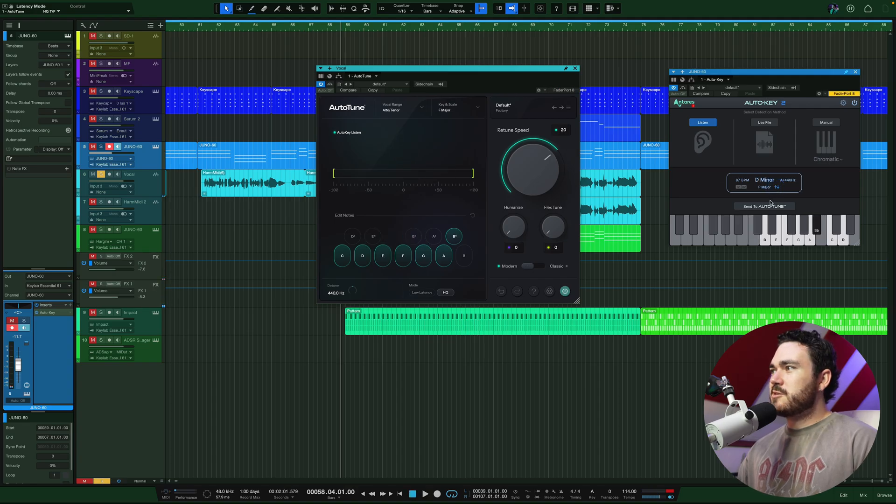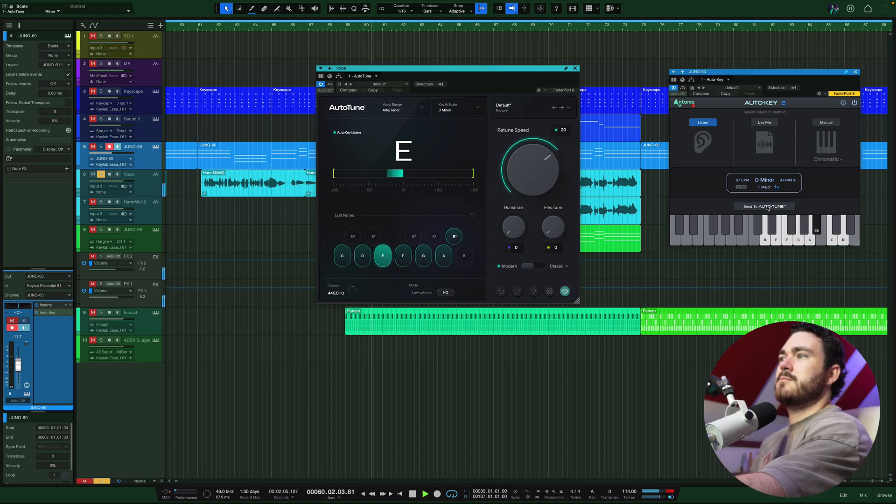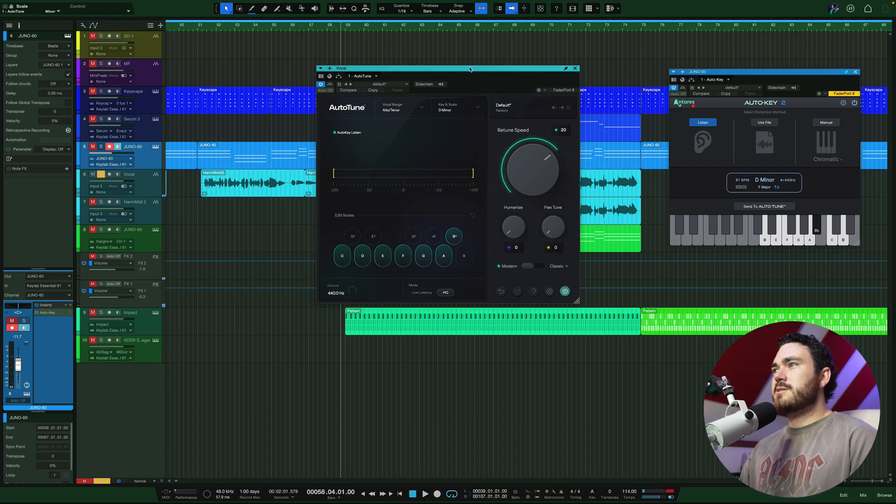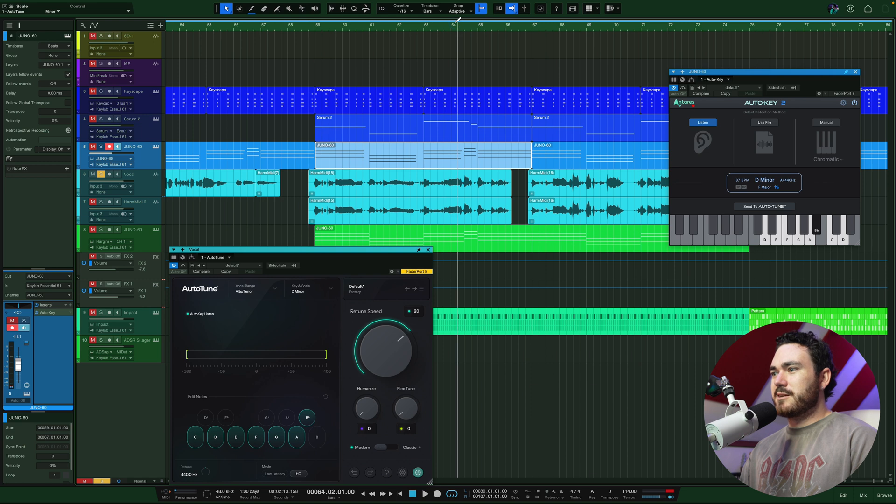So maybe it's not F major. Let's try D minor. There's obviously that little word towards the end that's not getting caught. Sometimes you've got to add in manually what note needs to be in there for various reasons.